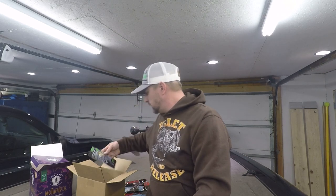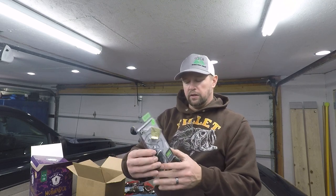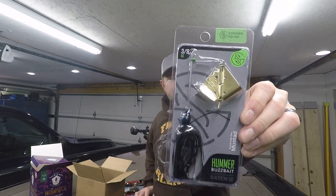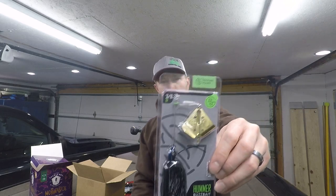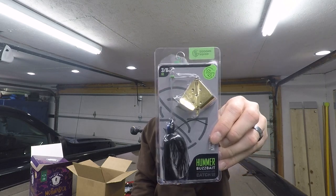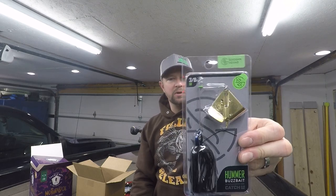Next up is the Googan Squad Hummer buzz bait in black and blue flake, 3/8 ounce. What I like about their baits is they've got the weight at the bottom. You can't ever go wrong with a black and blue buzz bait. I've used these before — they run pretty true right out of the package. Haven't had an issue; it's a good solid bait.